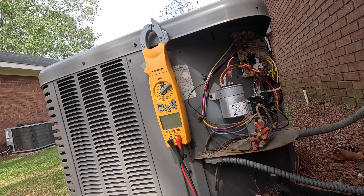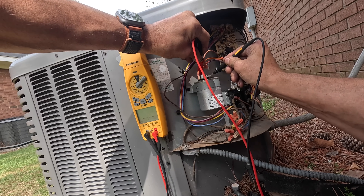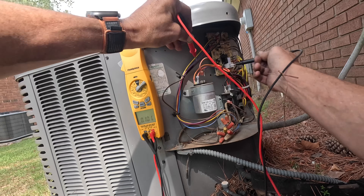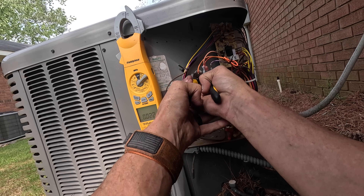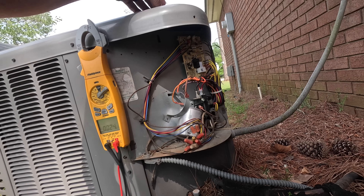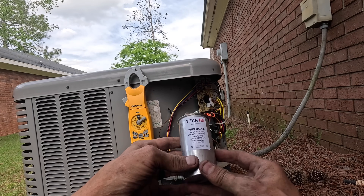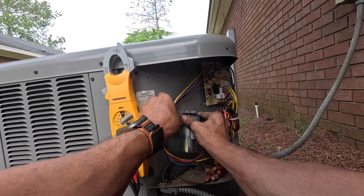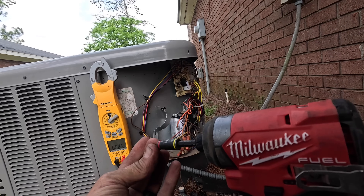I'm going to turn this on — micro farads. This is one I installed a long time ago. I'm getting 58 nanofarads, and zero nanofarads on that. Let's go get one. Guys, we have an American-made Titan HD 40 and 5. I don't always have an American-made option, so it's nice to be able to use one.